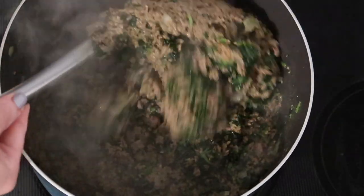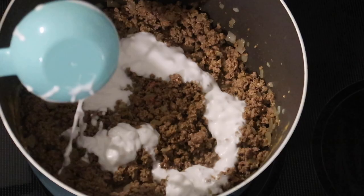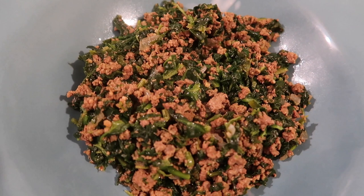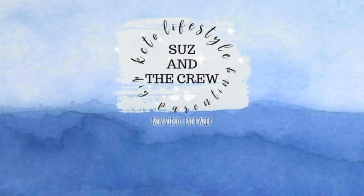Hey everyone, Suz here! This week I'm going to be showing you how to make a fabulous keto ground beef curry bowl, as well as trying out and reviewing Marigold protein bars, their coffee, and their fat bombs, and a little special message to my OG subscribers. If you're new here, please go ahead and hit that subscribe button and join our crew — it's free and makes us happy. Let's get into the video.